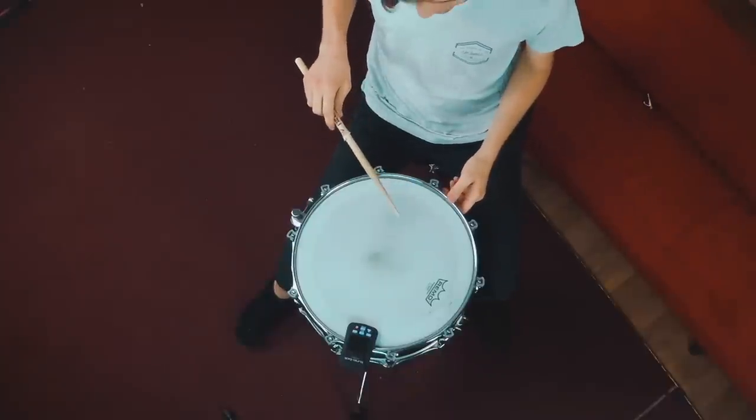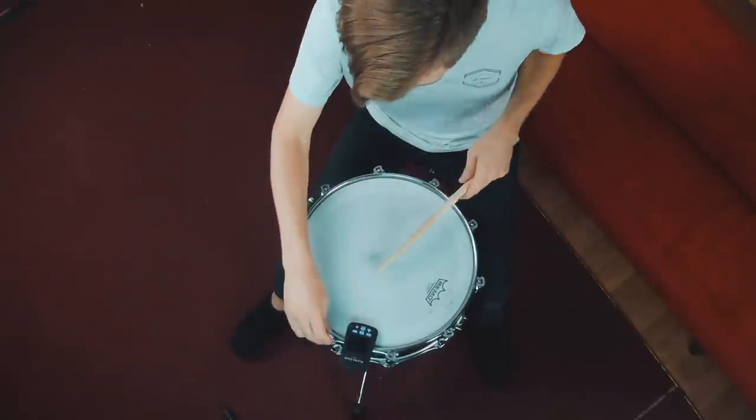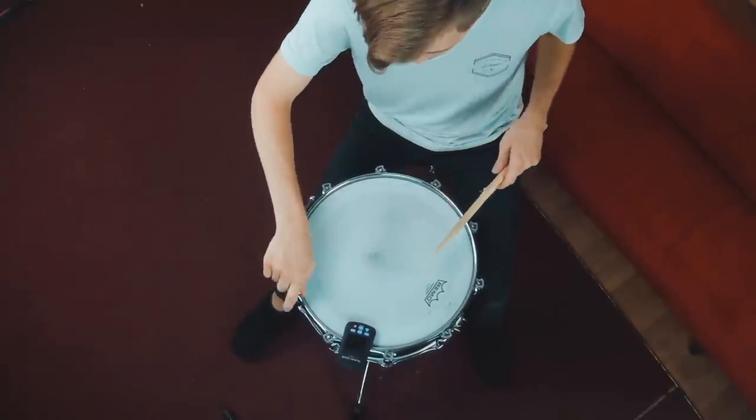I'm curious how close we got on the top head, so I'm going to grab the Tune Bot to check. This is not a plug — it measures the exact frequency you're tuning your drums to, which helps ensure each lug on the drum is tuned to the same frequency. The magic number for us on the snare drum is 235 hertz. So we're around 213 — we need to be about 20 higher. Let's tune this up. We were close, just don't have to go up too much.